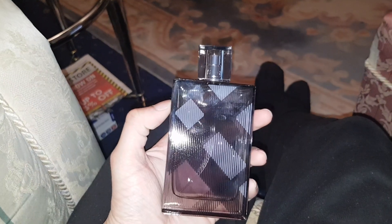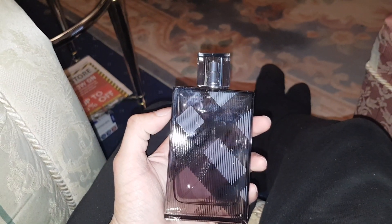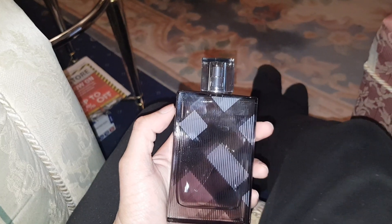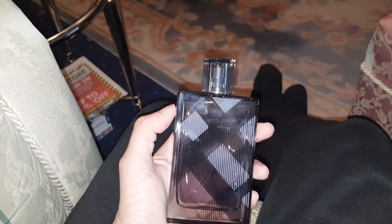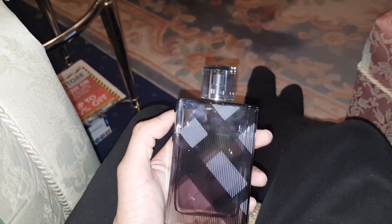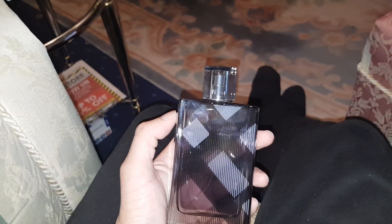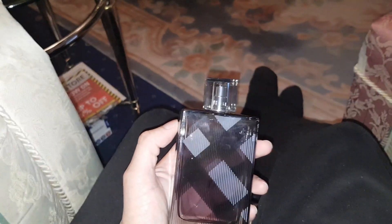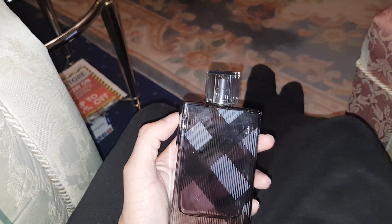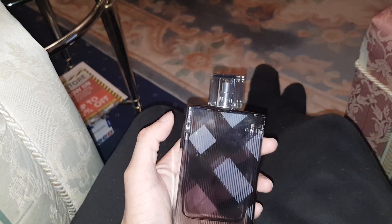I'll tell you what's inside it. The top notes are ginger, cardamom, green mandarin, and bergamot. The middle notes are wild rose, nutmeg, cedar, and spicy notes. And the base notes are tonka bean, cedar, grey musk, oriental woody notes, and patchouli.